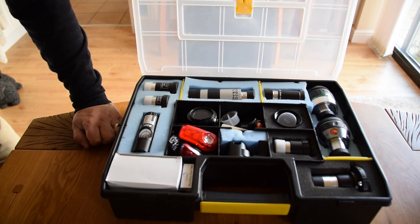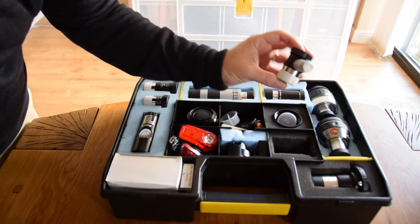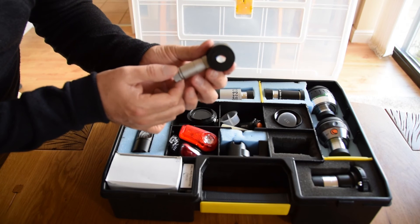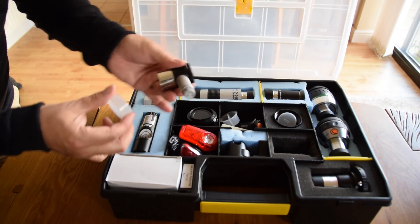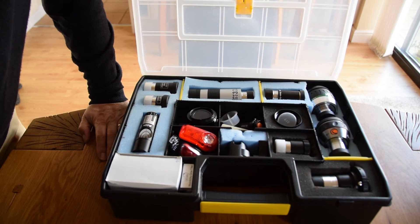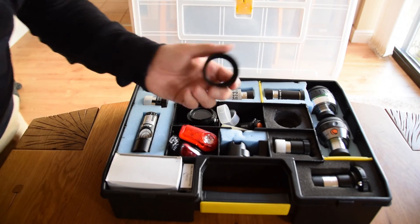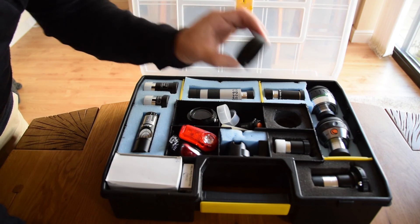I've also got a few specialty items. There's an illuminated reticule eyepiece - it's got a hole in the bottom and an illuminated crosshair inside, which is excellent for polar alignment. You set that up to get your actual center of view on a star when doing alignment. There are also a couple of spare caps, bits and pieces, and another adapter - a straight-through adapter that fits into my two-inch eyepiece holder without needing a Barlow.